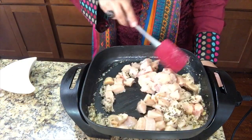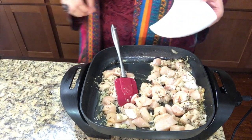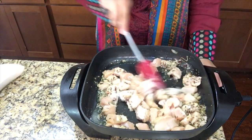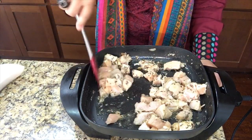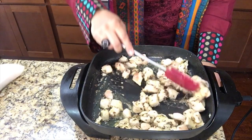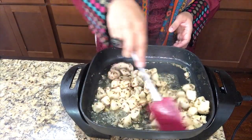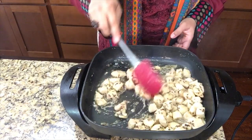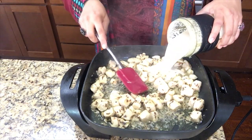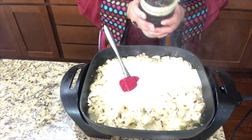We are frying the chicken for about five to seven minutes. At the same time, we are adding salt — salt and chilies according to your own taste; I am taking one tablespoon salt. Mix it up. We are frying on medium heat. Chicken doesn't take too long to cook. At this stage, we are adding our almond paste. We are adding half cup of water in the blender container to rinse it so we don't waste any paste.